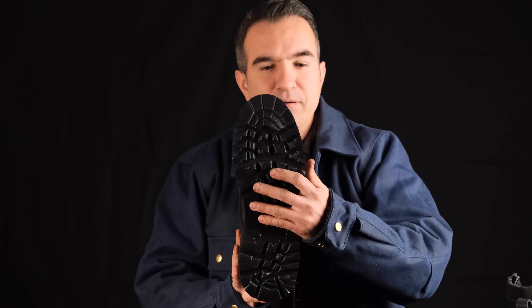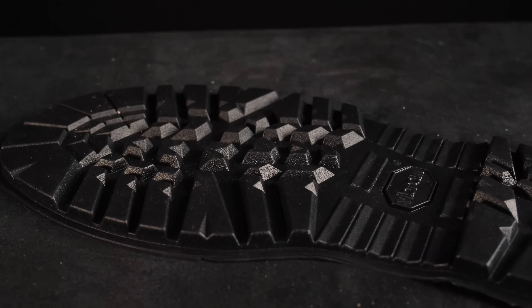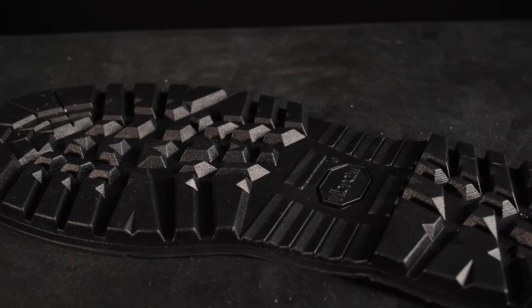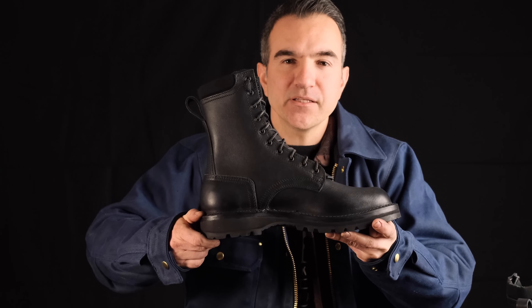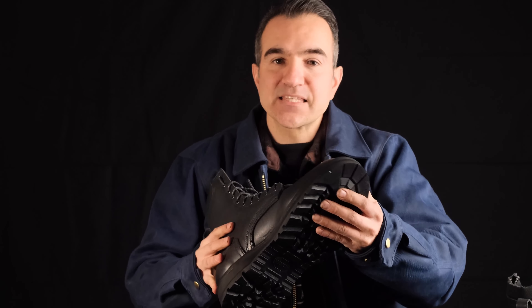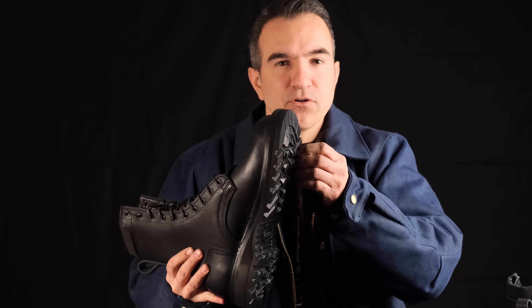Feature number 17 is the Vibram Sierra sole. The cool thing about this sole is it's built on a polyurethane wedge base for added cushion and durability, but the outsole is a hundred percent solid rubber — very similar compound to what you'll find on our V100 lug soles.